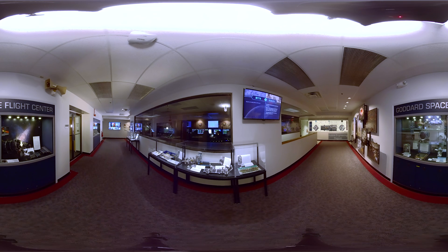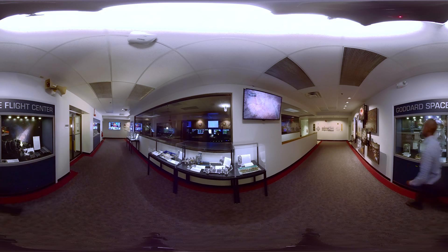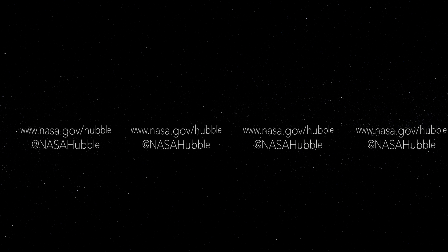On the far wall is a copy of one of the blueprints of the Hubble Space Telescope that was made in 1981 when Hubble was being built. We hope you have enjoyed this tour of the Hubble Space Telescope Control Center. To find out more about Hubble or its operations, explore our website at nasa.gov/hubble, or follow us on social media at nasahubble.